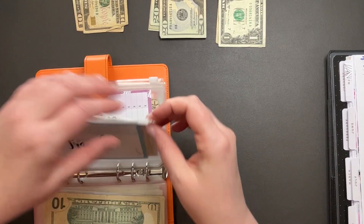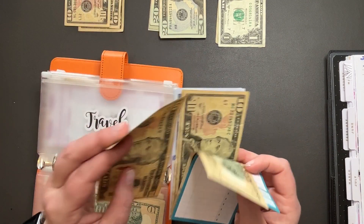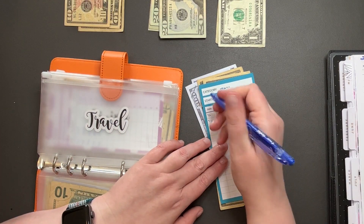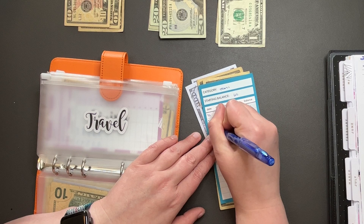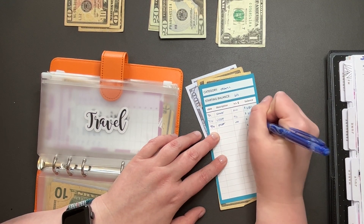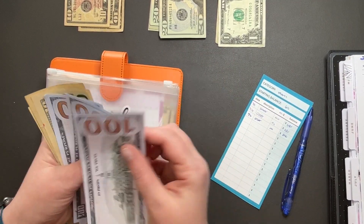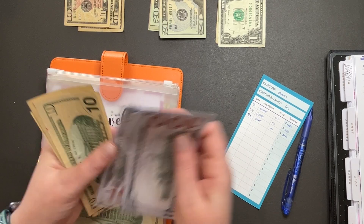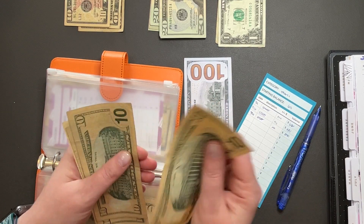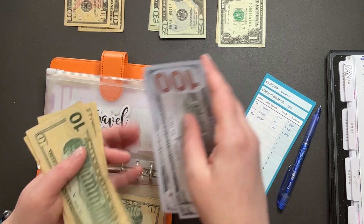Travel gets $10. So we should have $640. One, two, three, four, five — $600. $10, $20, $30, $40. $640.